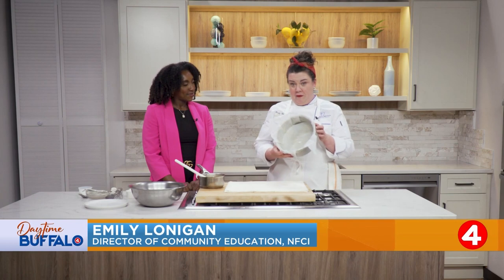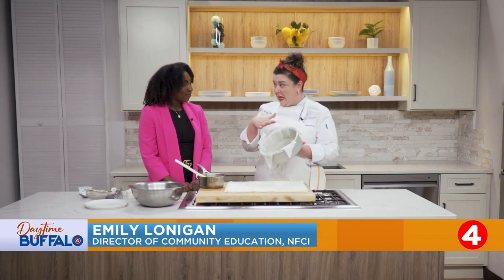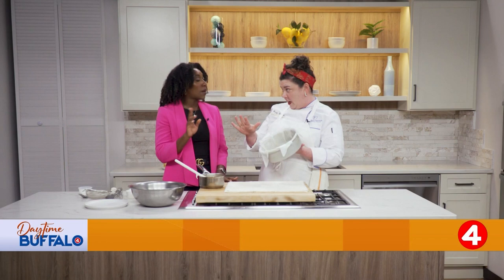I've got a cake pan right here. I've lined it with parchment and buttered the pan and the parchment. We want double butter. Double butter.